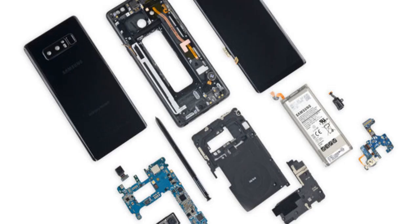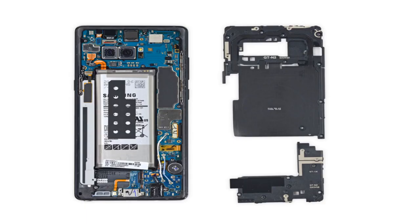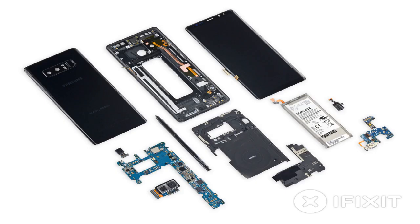With the glass back popped off, you can see how the highly advertised S Pen requires a big void in the phone — the grey strip next to the battery — for storage. As a result, the battery in the Note 8 is 200mAh smaller than Samsung's other big phone, the Galaxy S8. From the teardown, it's easy to see just how skinny the battery is and how little space it occupies inside the phone comparatively.